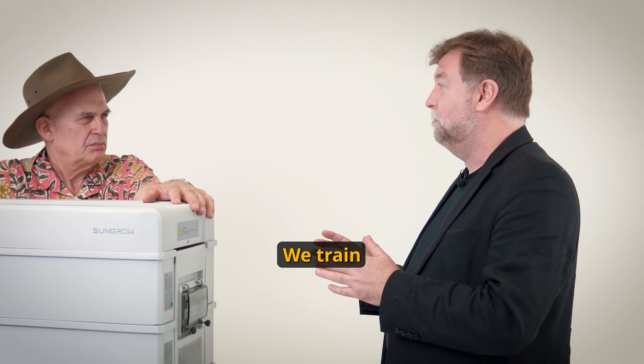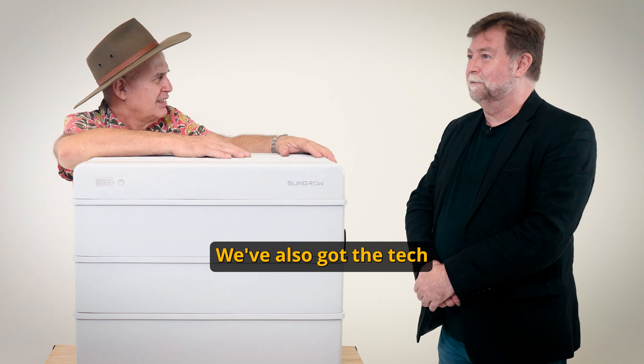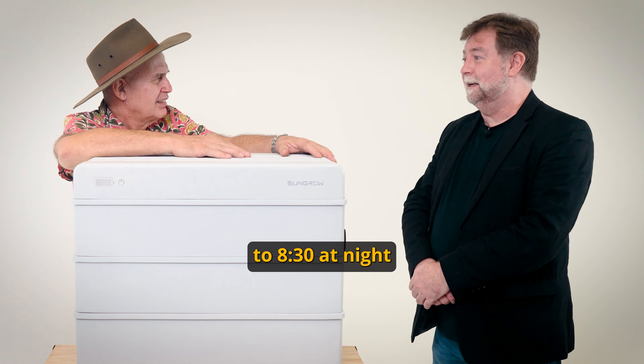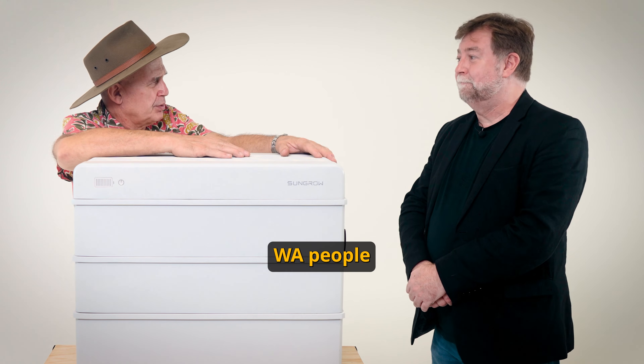We also have training programs — we train all the installers. All you need to do is contact us for training. We've also got tech support, which is now open until 8:30 at night and on Saturdays as well, so that helps WA customers too.